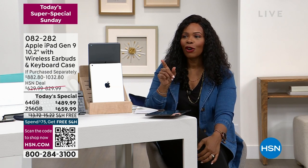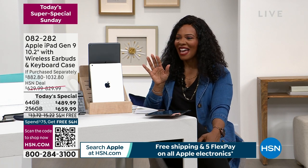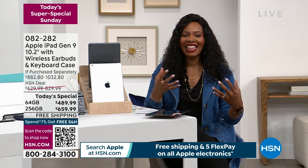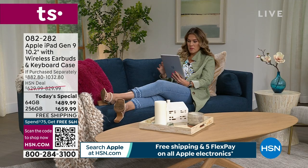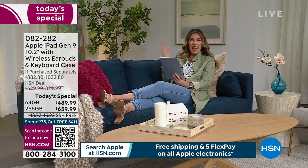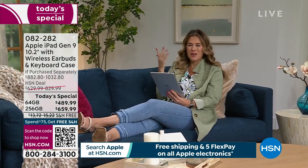Valerie is over on the sofa, chilling, hanging out with her iPad. You take your iPad everywhere with you, right, Valerie? Yes — I am doing a little Sunday shopping. I hear there's a game today, but I don't know what everybody's talking about.